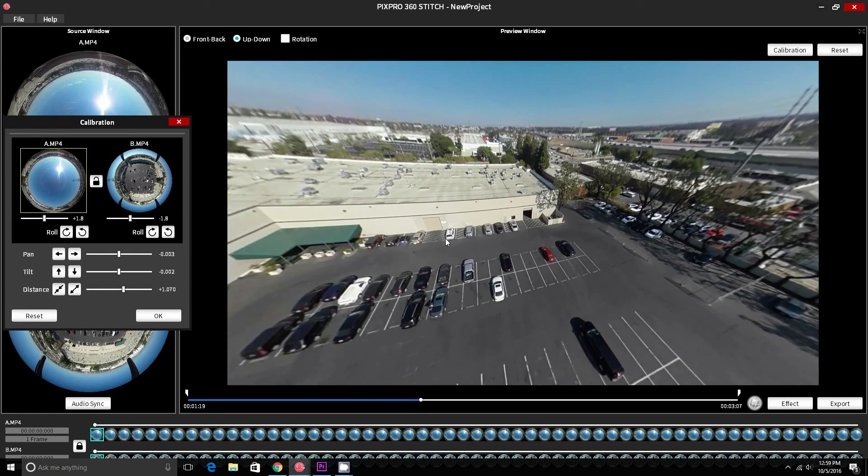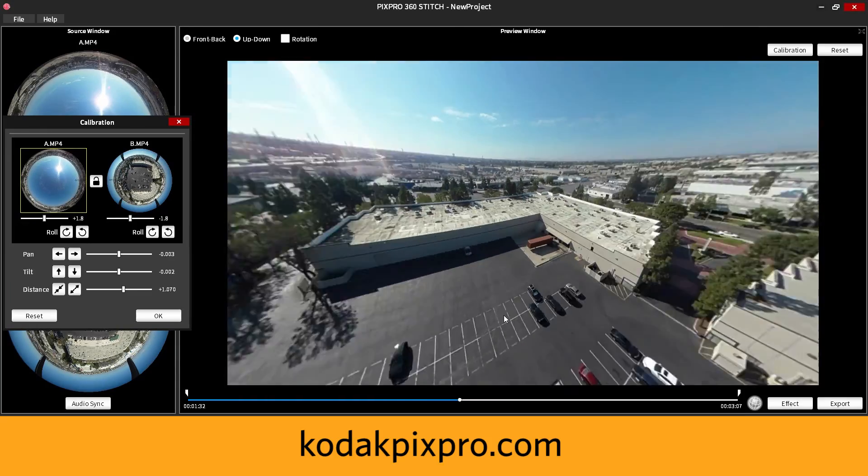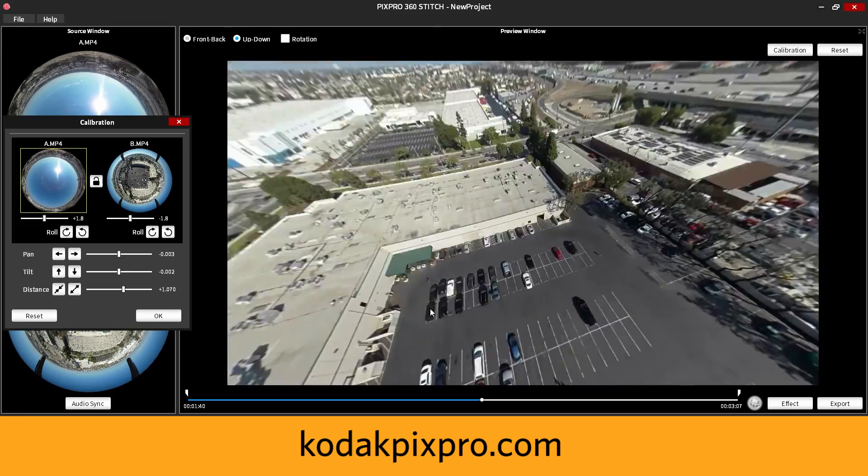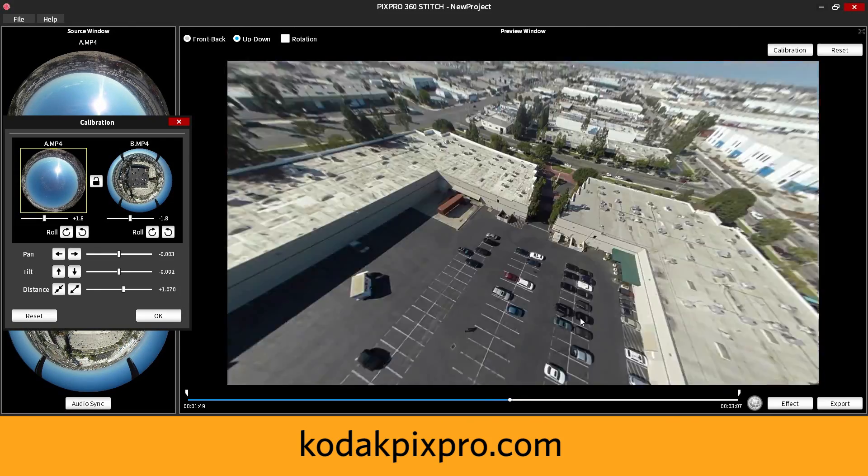This concludes our video on how to stitch your drone footage with our software. Visit our website at KodakPixPro.com if you'd like to purchase our Kodak PixPro Dual Pro Pack for the 3DR drone.